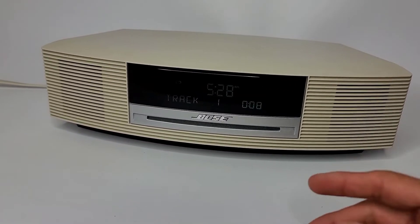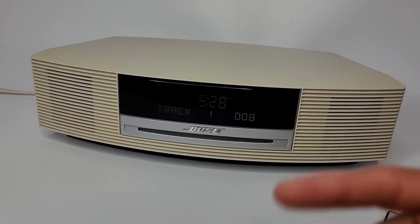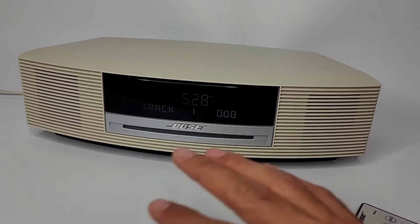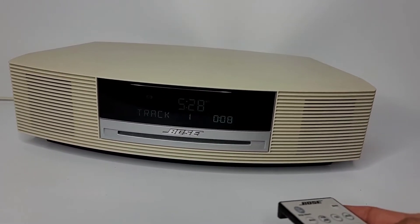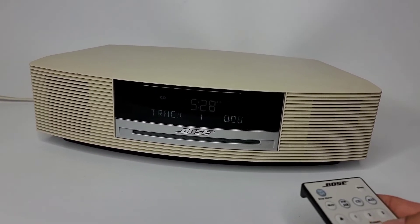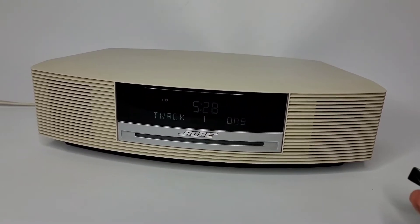Now it's working because I had it connected and put a disc in before — it started skipping for five minutes and then started working normally, as you can see now. But the first time you put the disc in, it goes tuck tuck tuck tuck for a few minutes, then it warms up and works, like this.